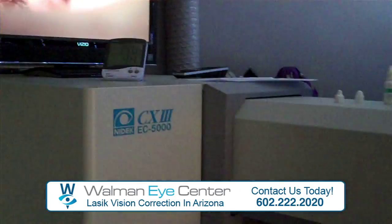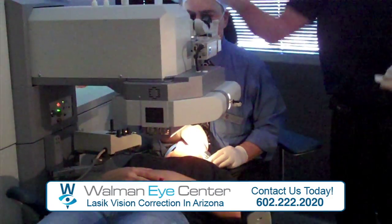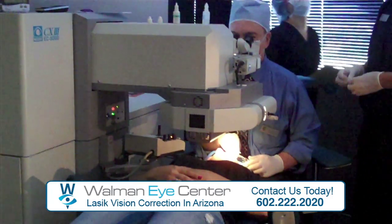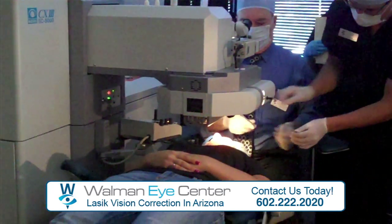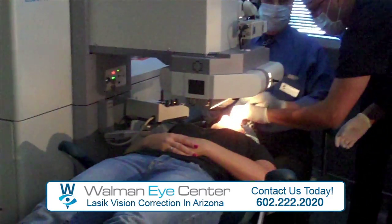Looks good. The rods in there. Ready for your third eye? Nice. Nice.